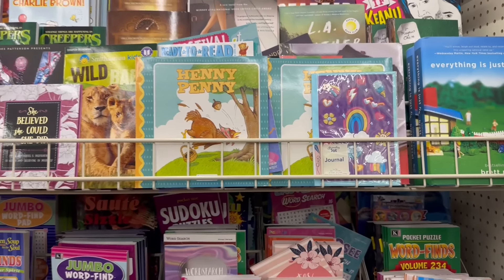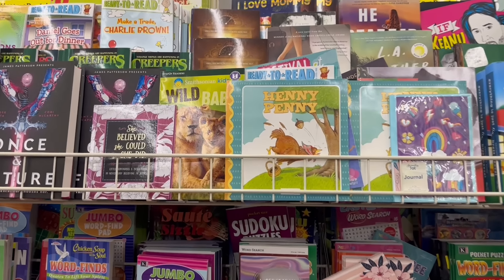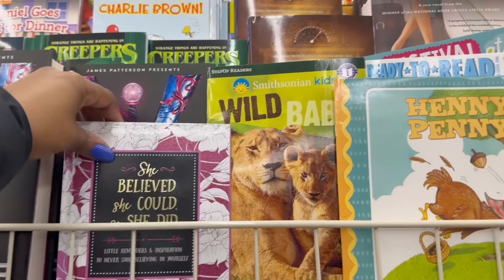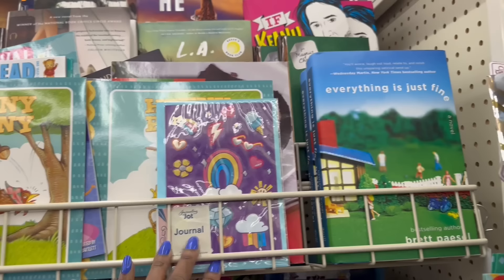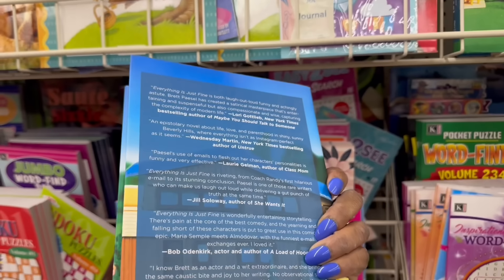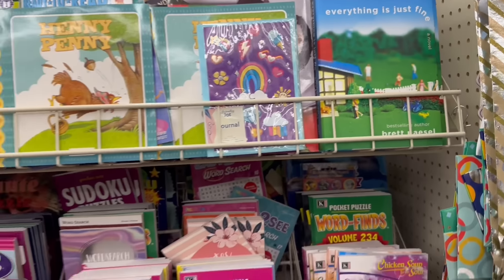I was trying to see if there was anything good over here. I love Mommy. 'She believed she could, so she did' — I think I have that. The Phantom Tower — they rocking. Everything is just fine, girl. It's fine, stop worrying about it. So, they rocking that.